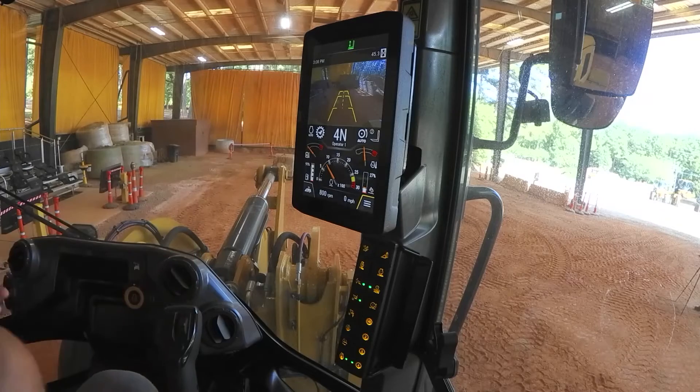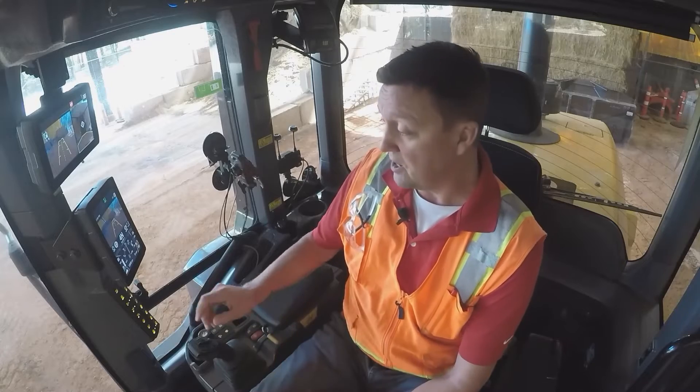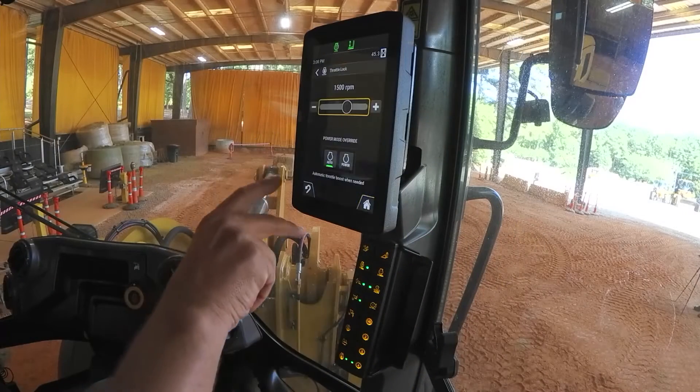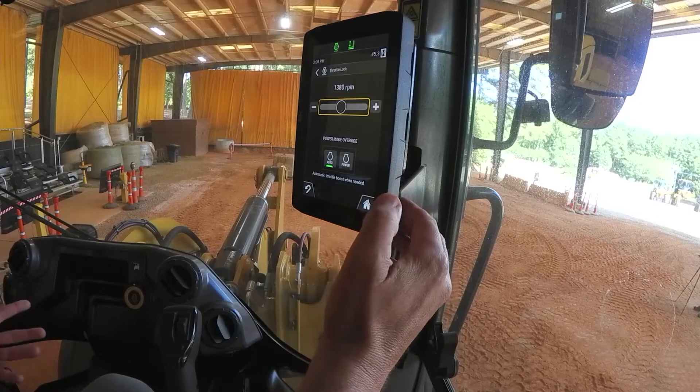In single pedal mode it's going to coach you to lock your engine RPM. Push on the gas, reach over and engage the throttle lock, and adjust it right to 1400 engine RPM using the jog dial. Now you're ready to go to work.